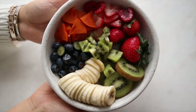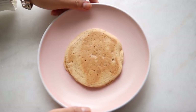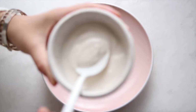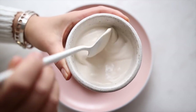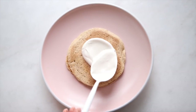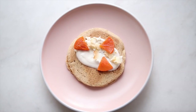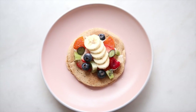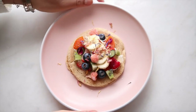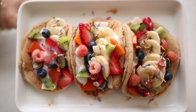When your pancakes are all ready, grab rainbow fruits of your choice and chop them into little pieces to decorate your tacos. Take one pancake as a base, spread some vanilla yogurt on top — this acts like a glue for your toppings — then add your toppings of choice. I added some fruit and edible flowers. You can serve them flat or fold them into taco shapes and layer them on a plate, or put them into a taco holder if you have one.